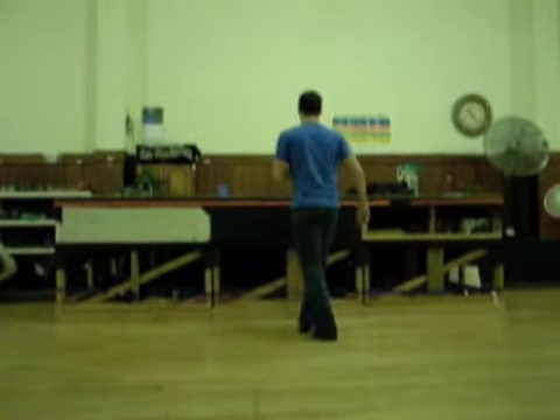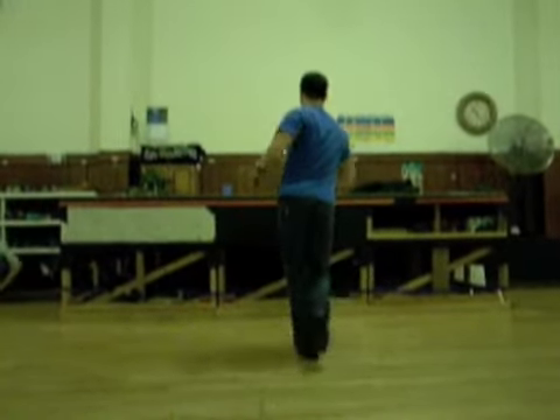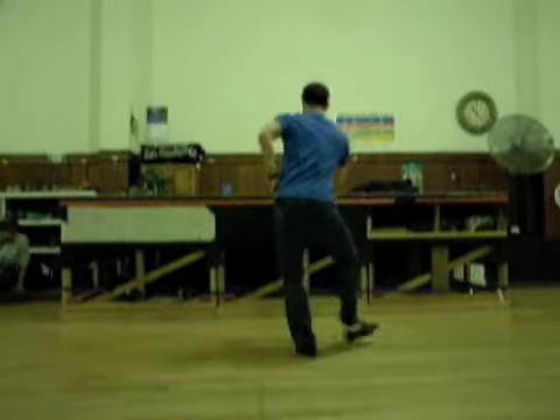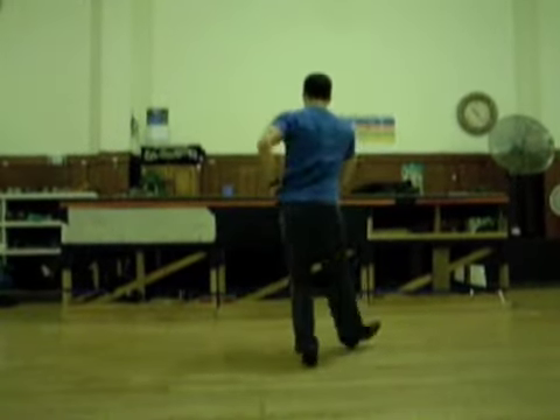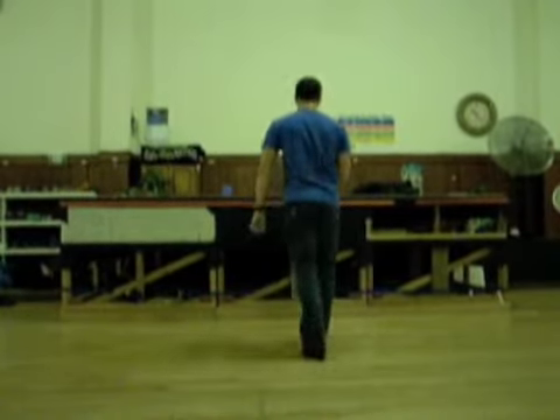1, 2, 3, 4. Go, 1, 2, 3, 4, and 5, 6, 7, 1, 2, 3, 5, 6, 7, 8, 1, 2, 3, 5, 6, 7, 1, 2, 3, 5.